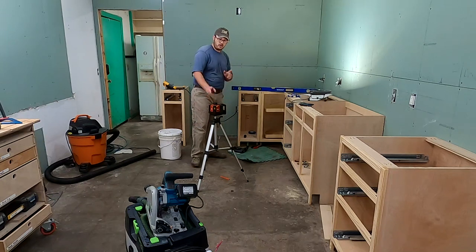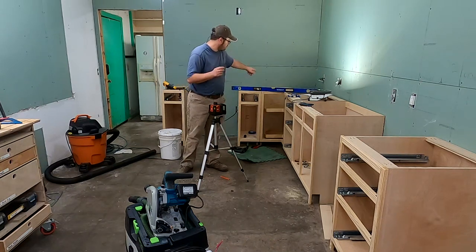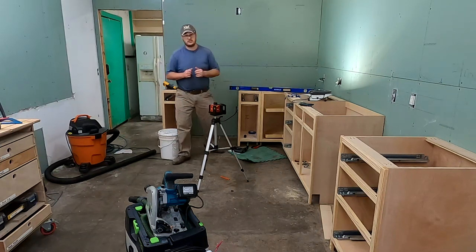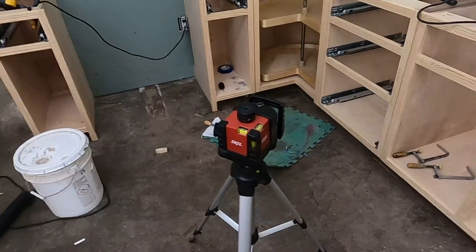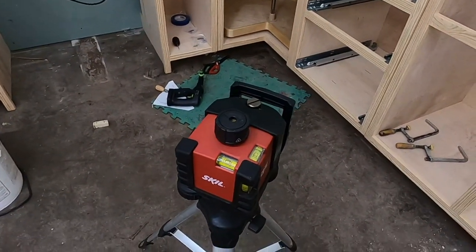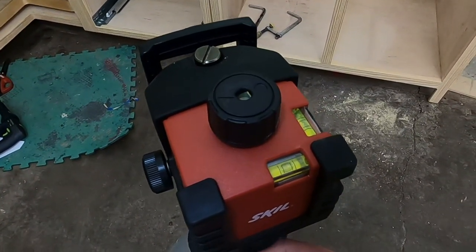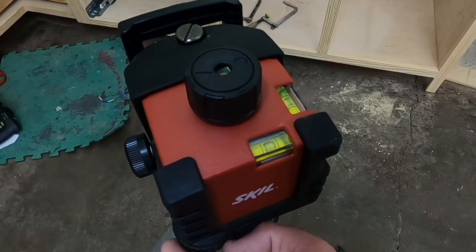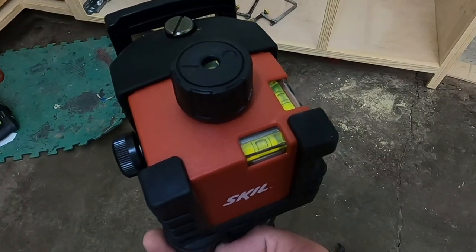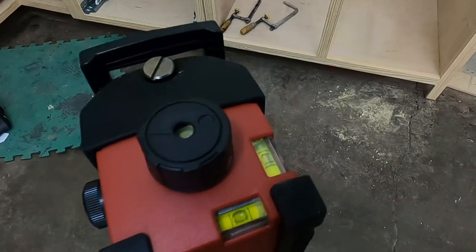I've already got my laser level leveled, centered, and calibrated. I even checked it by making some marks on the wall and putting my four-foot level on there that I know is accurate, making sure my lines line up. I will need to turn off some of my lights to make this laser easier to see. The more accurate you can be, the less error you're going to have, because the further this laser shoots, any error is going to be multiplied over the distance.